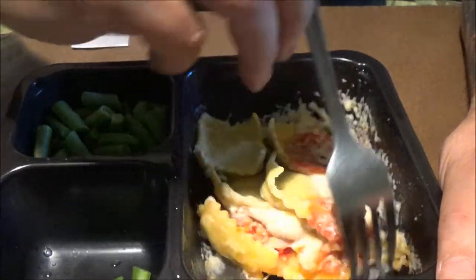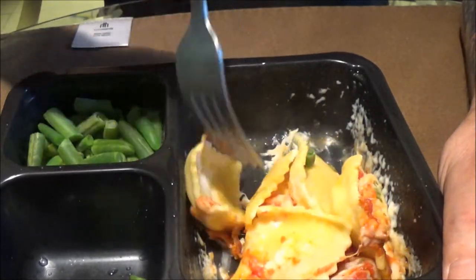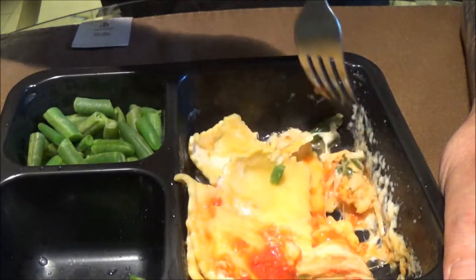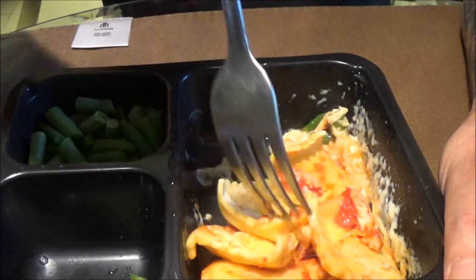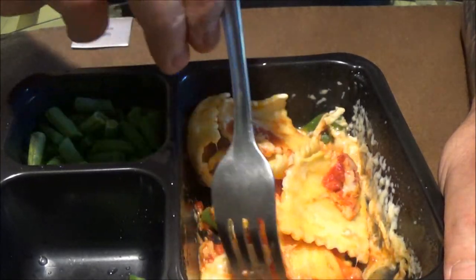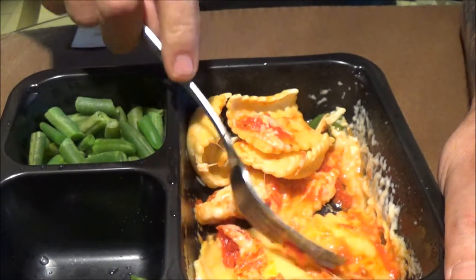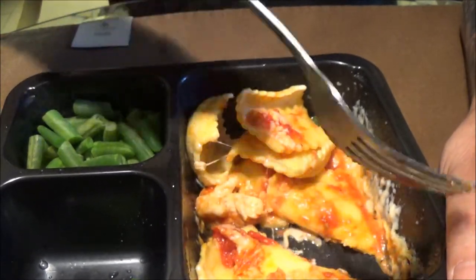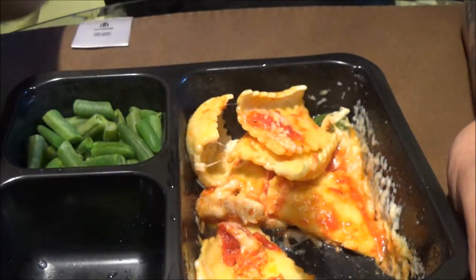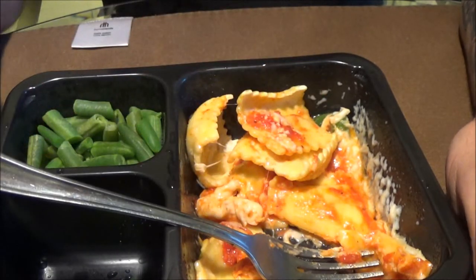It does have some cheese on it. Let's try to stir it up here a little bit. It's a little dry — I think I overcooked it. In fact, I know I did. Not too bad though, we'll try to get something going. Let's see what the inside looks like. There's the inside — got some cheese in it. Let's give this a shot.